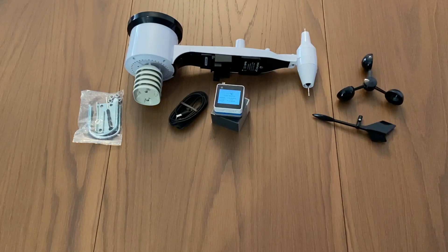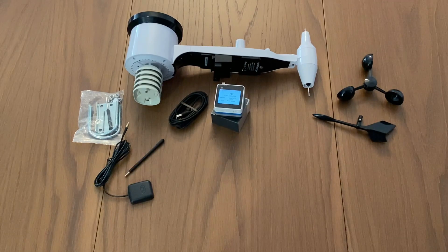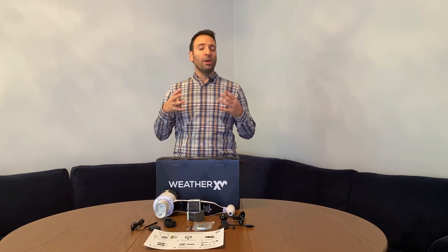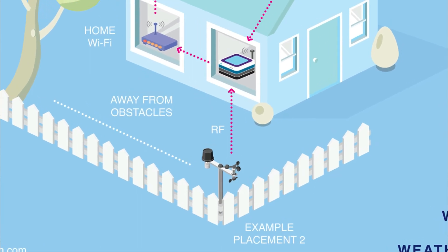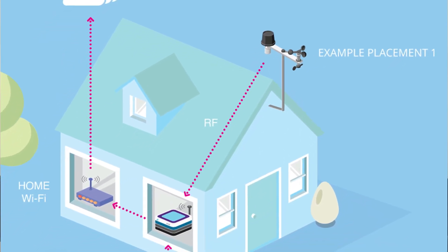You also get a USB cable to power your gateway, an external GPS antenna, and a radio frequency antenna which may be used in case the distance between gateway and outdoor sensor is slightly larger than recommended — we will provide separate instructions for this in another video. Last, a quick guide on a single page is also included in the box. The general idea is to deploy the sensors outside, which send environmental conditions wirelessly to the M5 gateway, which is indoors near a window, always connected to Wi-Fi and USB power.